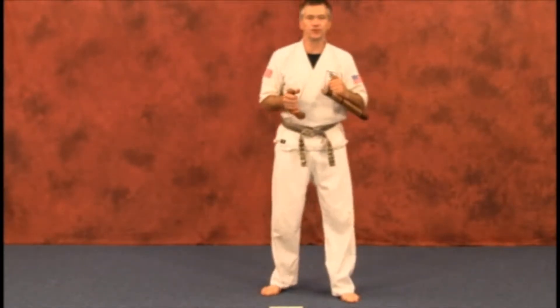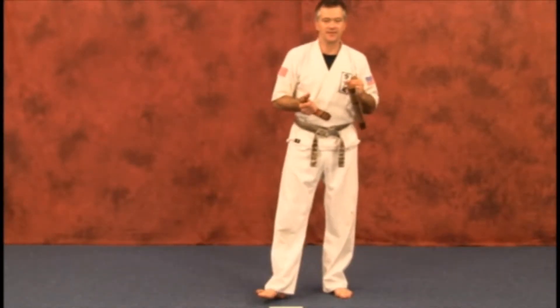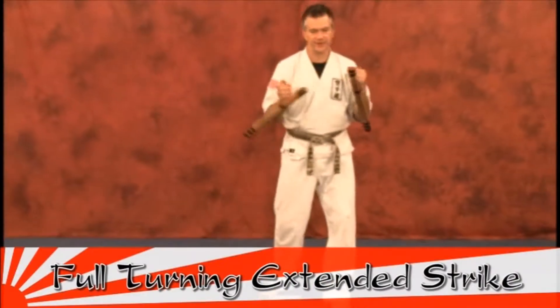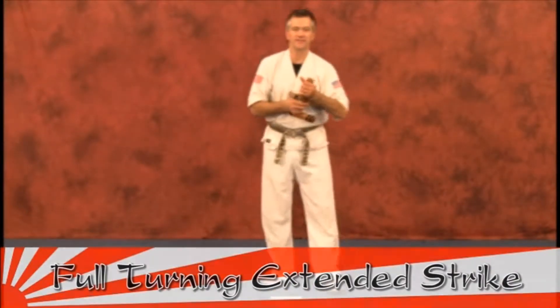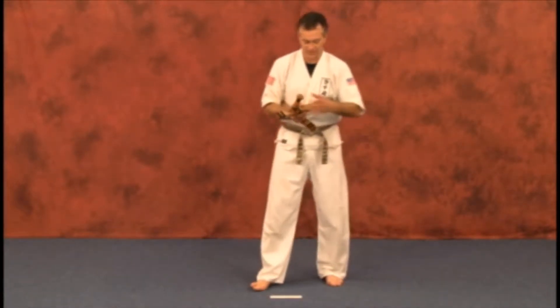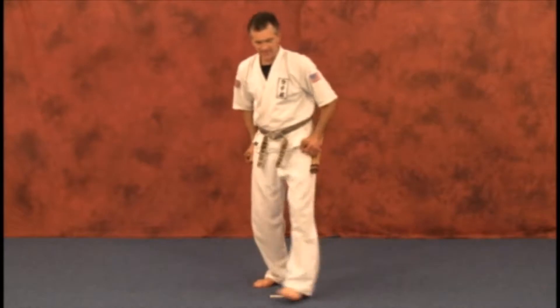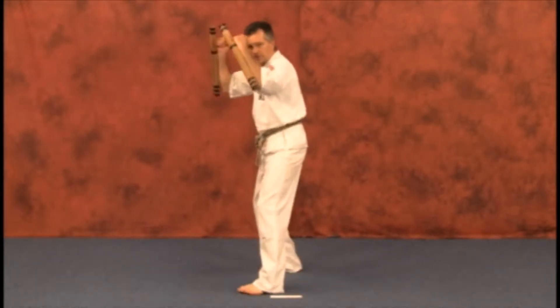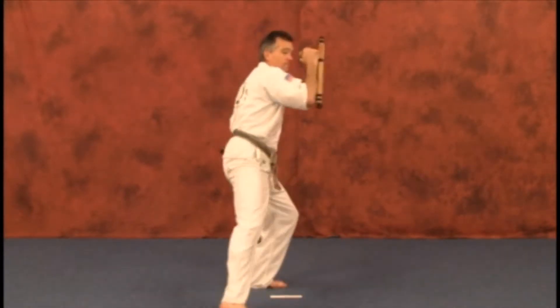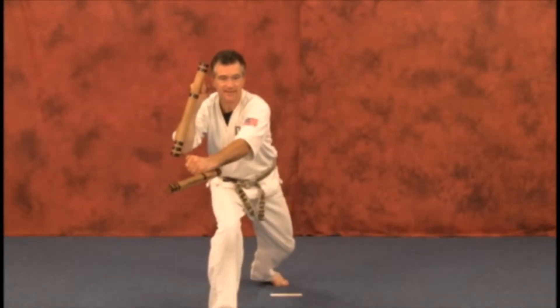Another technique of full turn striking is the full turn inside extension strike. Very powerful if you can master it to use as a counter technique in a situation. In this particular move, your lead hand will be your striking hand. As you turn, it becomes your rear hand.